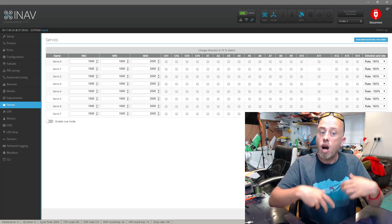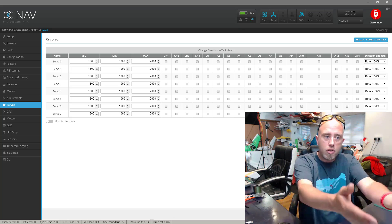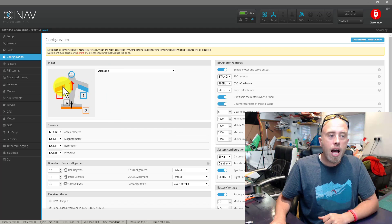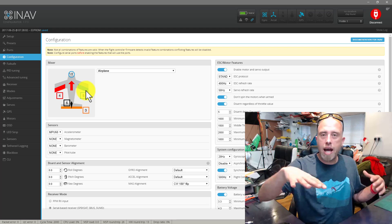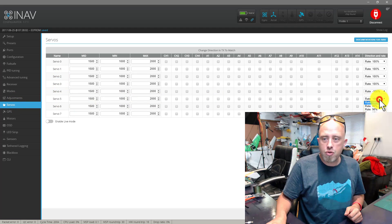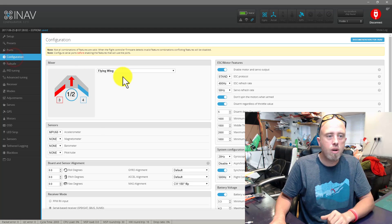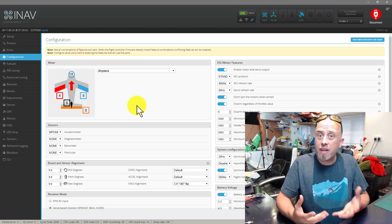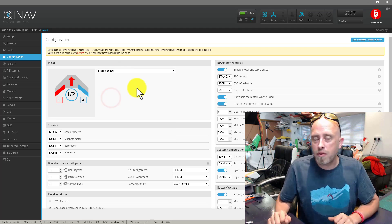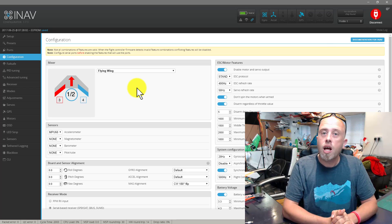Obviously if you're using a standard fixed wing model with ailerons, elevator, and rudder, and one of the servos is moving the wrong way, just go back and check on the diagram on the configuration tab. For example, if your right aileron was moving in the wrong direction, that might be servo five — go to the servos tab, find servo five, drop it down, and change it to minus 100, then click save in the bottom right-hand corner. With flying wings it's normally only ever one servo that needs to be changed, but your setup might differ — just change accordingly.